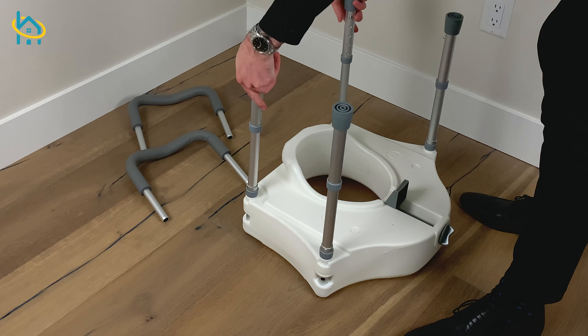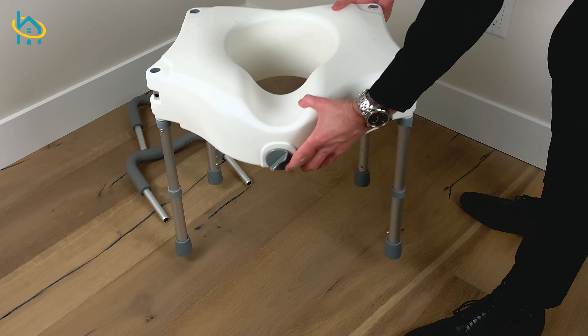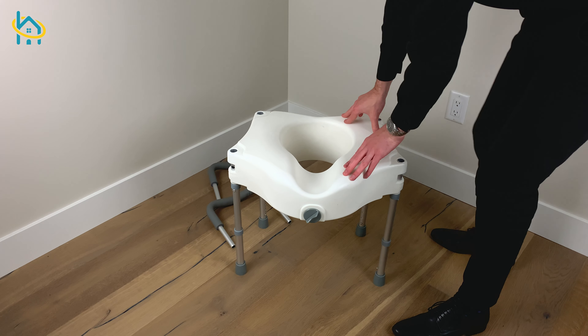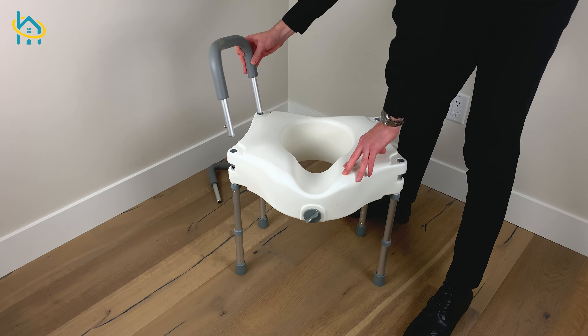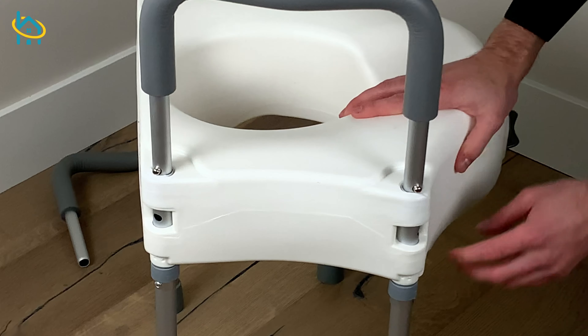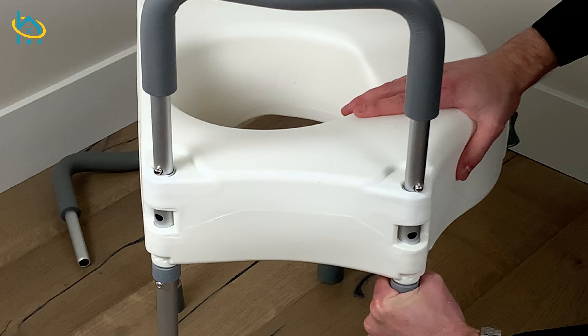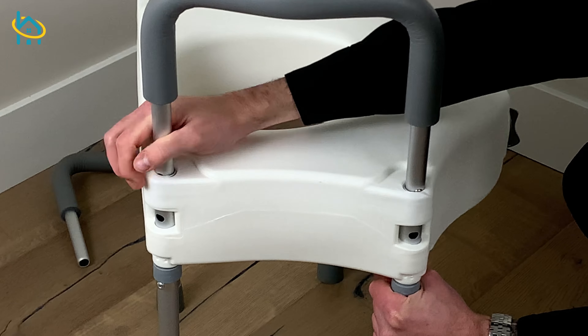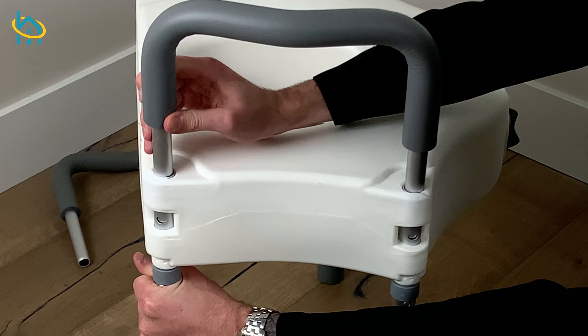Once all the legs are in place, flip the seat over. Now you're ready to install the armrests. Grab the armrest and make sure the pins on the base are facing outward. Press the pins in and push the armrest into the base. Adjust the position of the legs so the hole and the pin are aligned.